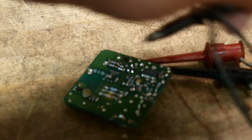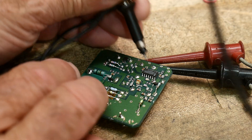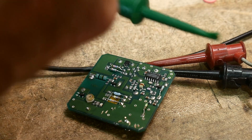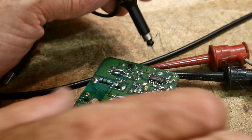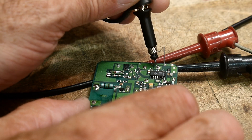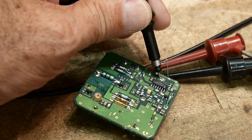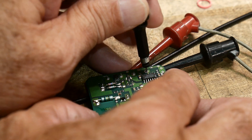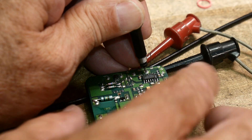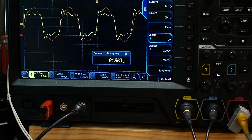In this particular case, I'm going to put my ground on the nearest ground point. The signal is right here, and there's a ground via right here, so I'm going to put my ground spring on that via. Then I'm going to probe right here. Without moving anything — wow, look at that! Let's go ahead and capture that.